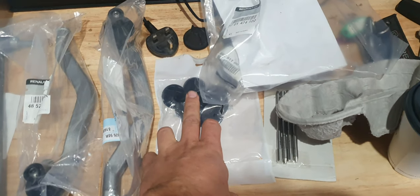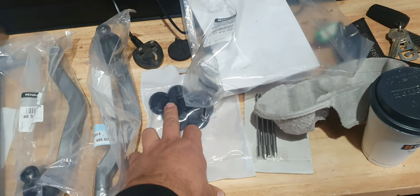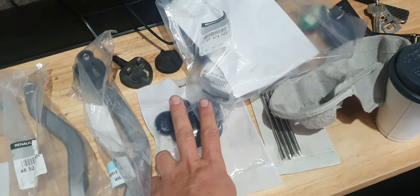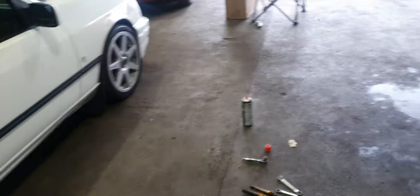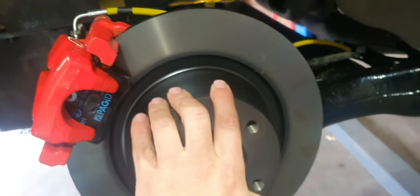We've got some rubbers to go into the front arches, which are proven to be like unicorn piss because you can't get them anywhere. But we've got the grommets for when they go in. The back end is starting to look great. New genuine blanks from RPD, so genuine rental parts again.